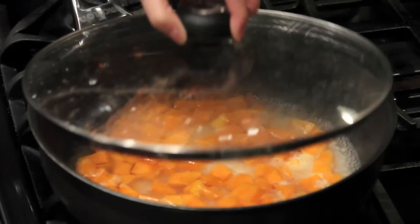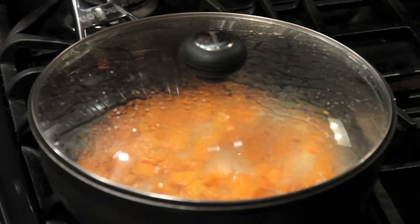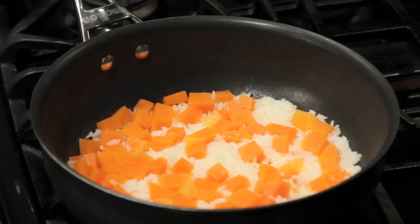Cover it and cook about 15 minutes or till the water dries out. After about 12 minutes, the water already dried out, so let's turn the heat to low.